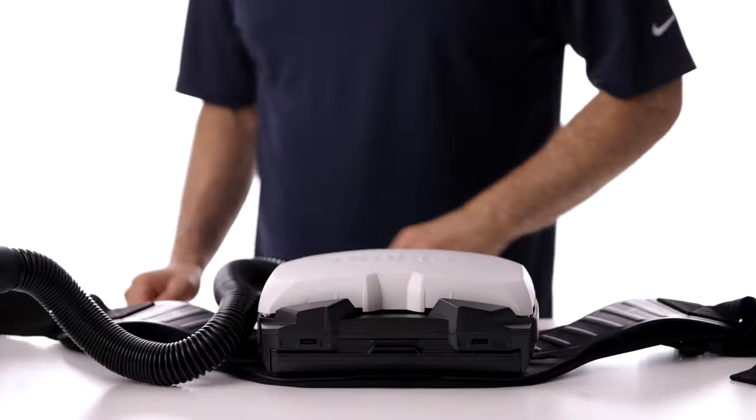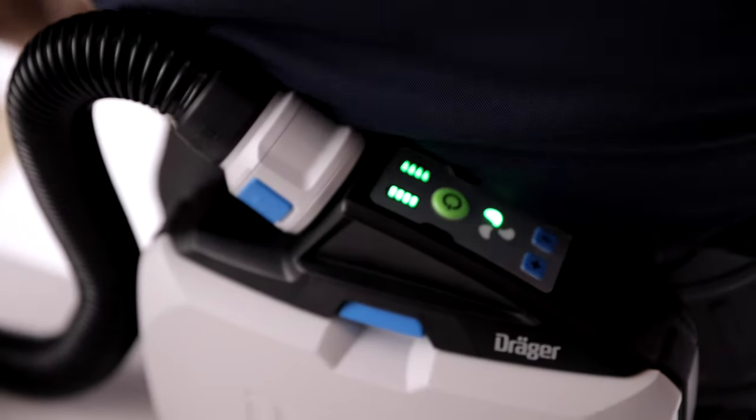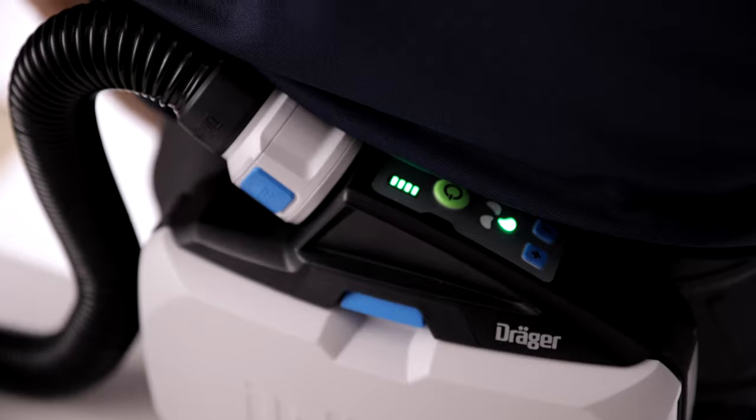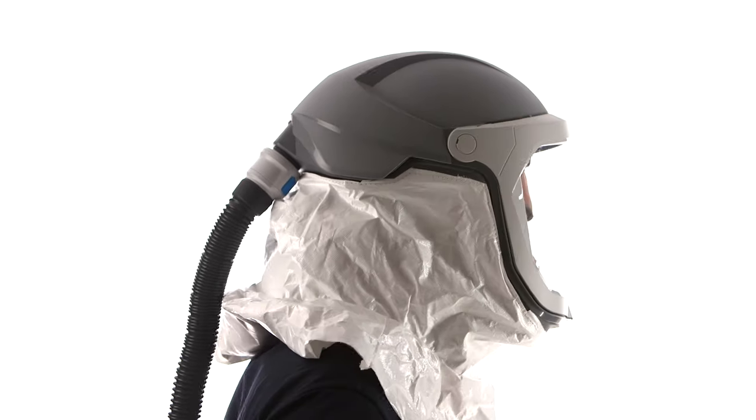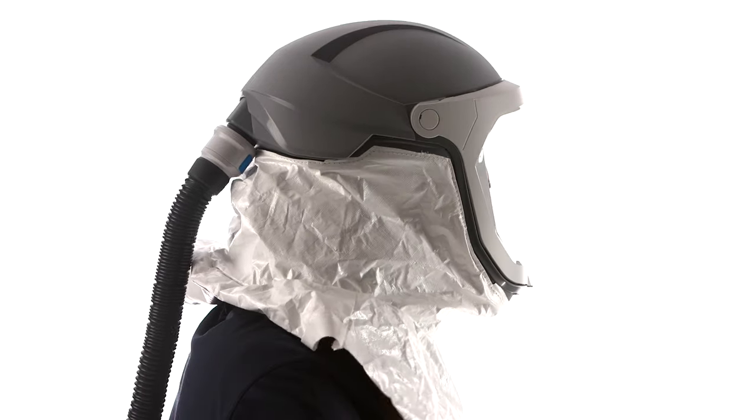Before donning the helmet and shroud, attach the blower system with hose attached and turn it on. Once ready to wear, tighten the head suspension ratchet onto the wearer's head and drawstring the neck closed.